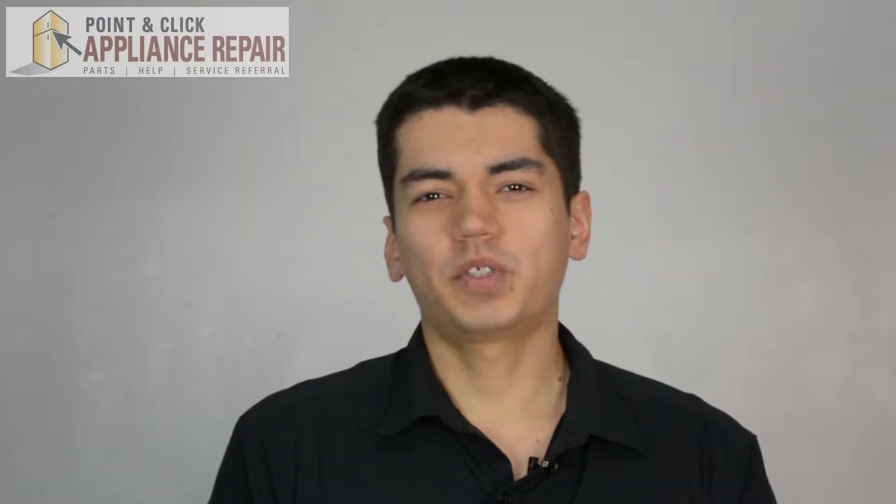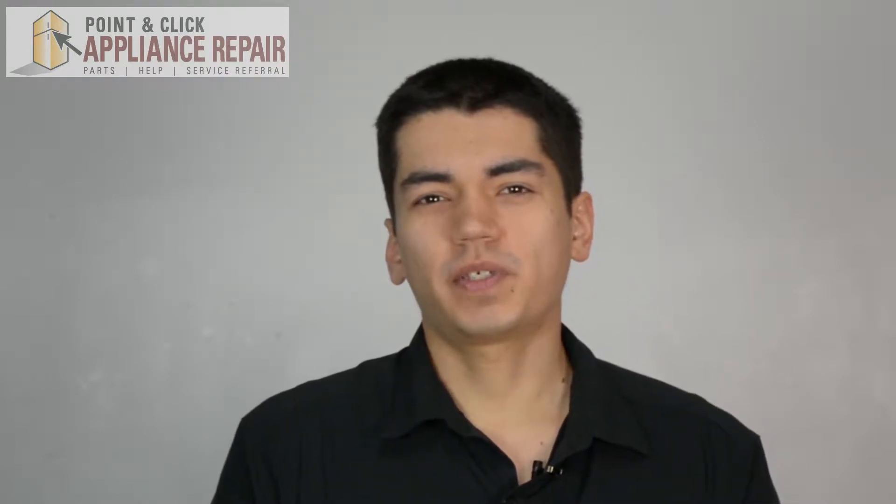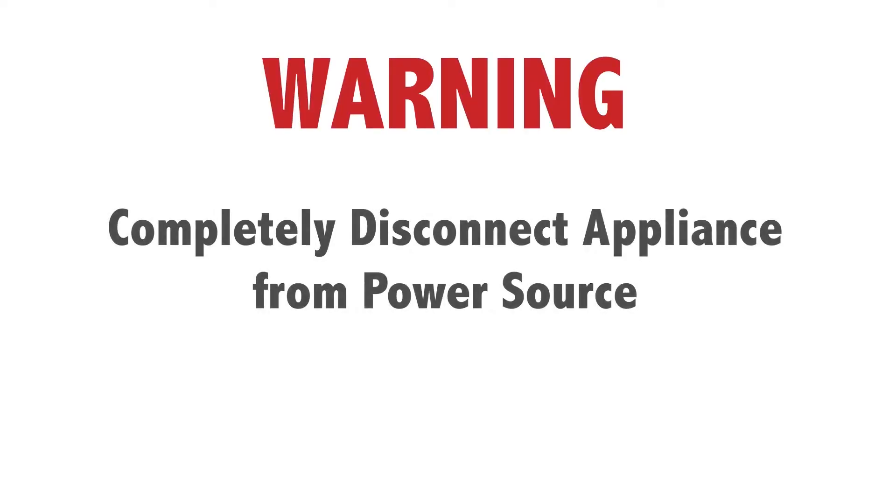Hi, my name is Bill, and today I'm going to be showing you how to replace the lint filter in your dryer. The reason why you might have to do this is because it's damaged, missing, or because the screen is torn on it. Before doing any repairs, please disconnect your power source.